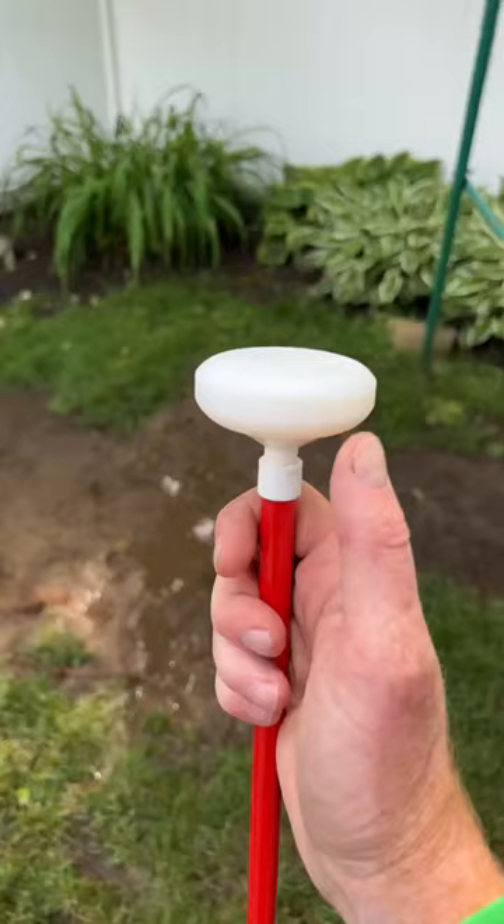And then finally, my favorite — the jumbo roller cane tip does a great job of just going straight through the mud and still being able to feel any dips or holes in the mud.